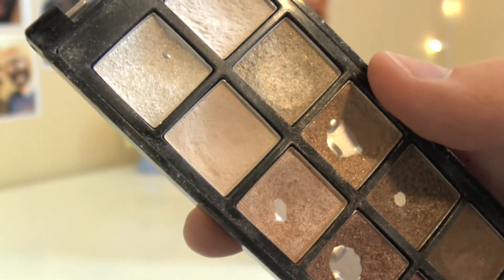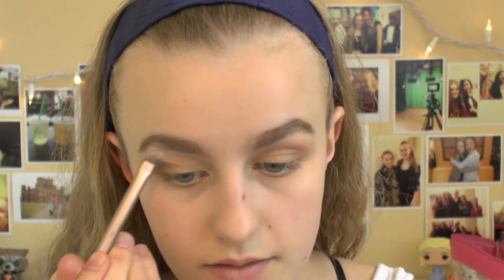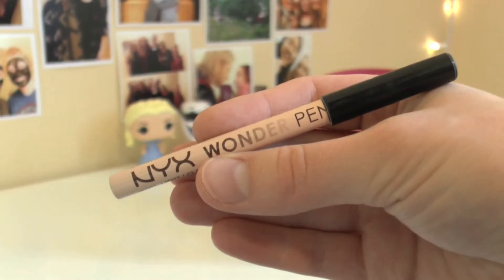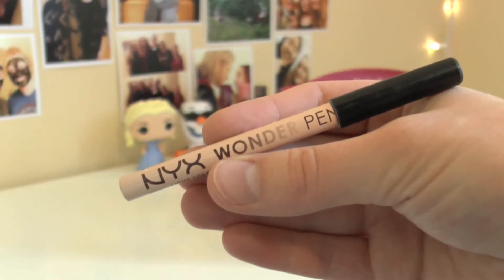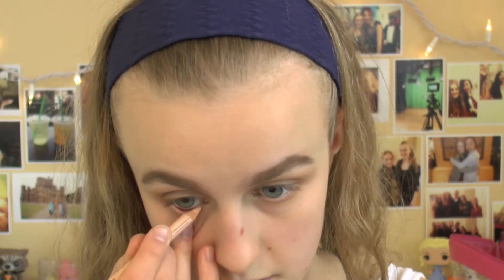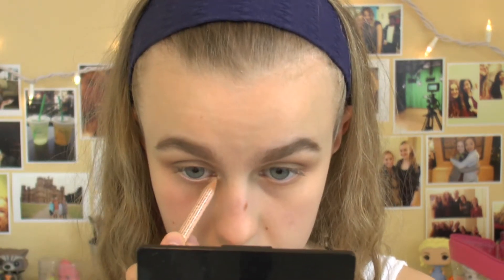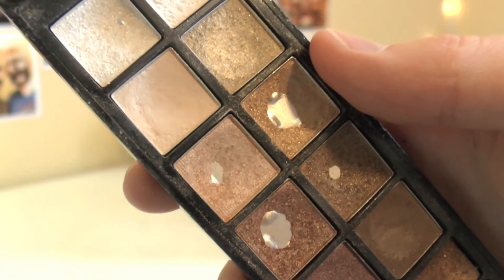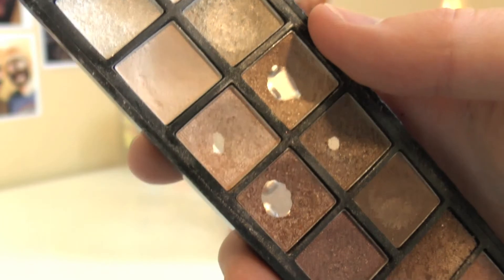Taking the matte cream shade on the middle of the left side, I'm just going to highlight my brow bone. Next, I'm grabbing my NYX Wonder Pencil — it's just a cream colored eyeliner — and I'm going to use this in my waterline just to brighten out my eyes and make them look a little bit larger. I'm also placing this on my inner corner to brighten things out even more. I'm also going to take the champagne shade on the left side in the center and put this on my inner corner again just to brighten things up.